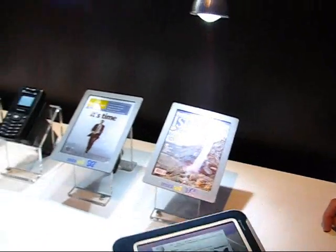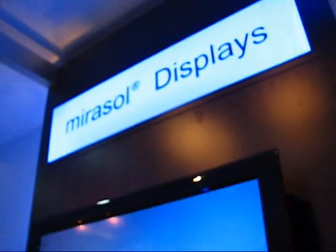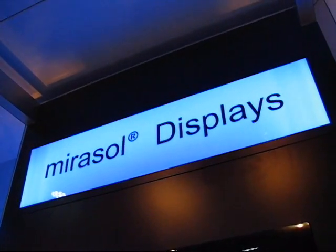So this is Steve Payne, Chippy, at the Qualcomm stand with the Mirasol display technology at MWC 2010.